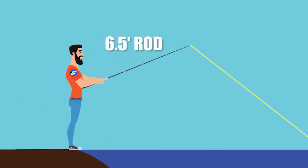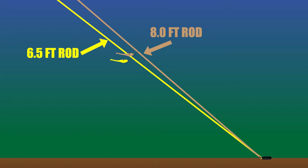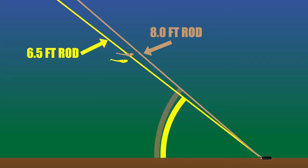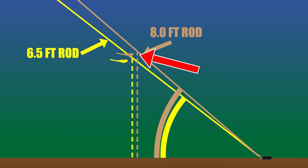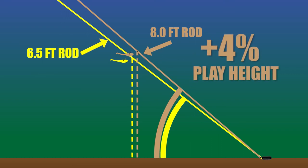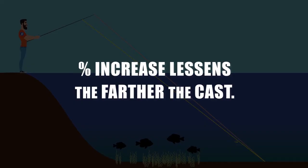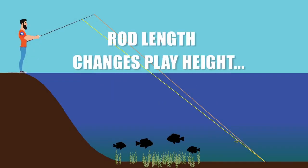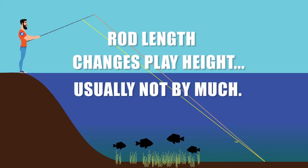A longer rod helps with casting distance, and it will also help just a bit in getting more play height on the drop shot. Comparing a 6.5-foot rod versus an 8-foot rod hitting the same spot about 26 feet away, the longer rod creates a wider important angle, increasing play height by only about 4%. This percentage increase lessens the farther the cast is out, so it's not significant enough to discourage anyone with a short rod from playing the drop shot.